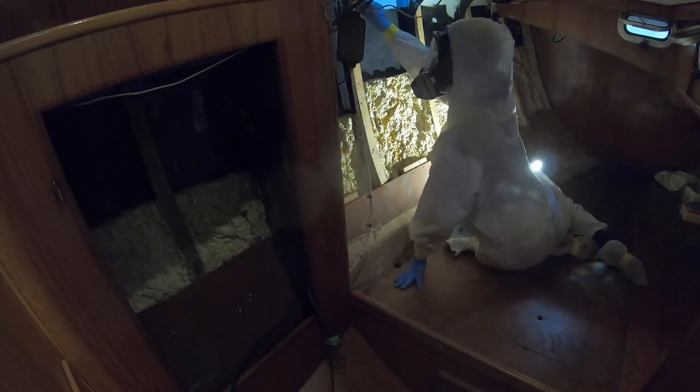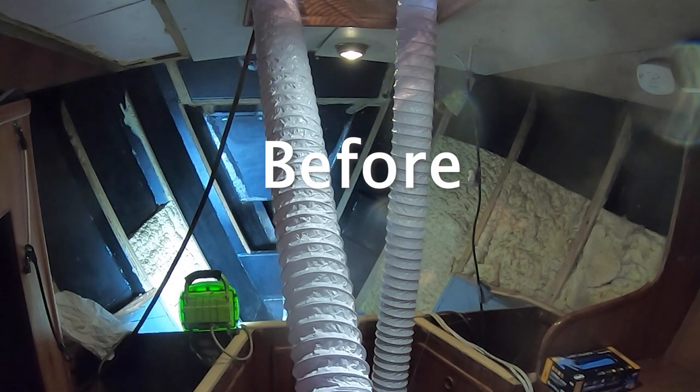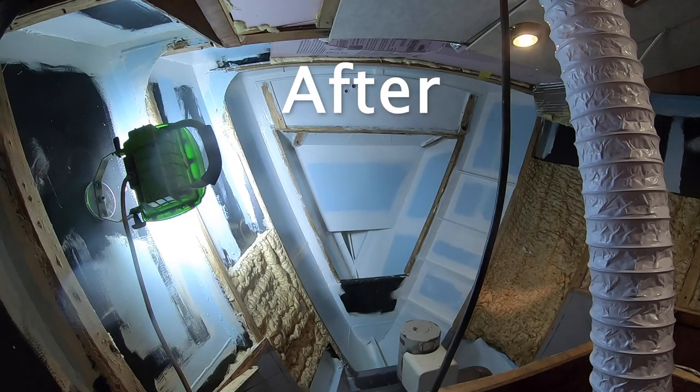I went super blue on that last coat just because I wanted to. And an extra big thank you to our patrons for helping to keep us focused and giving us lots of feedback through all of these projects. We really appreciate all of you.